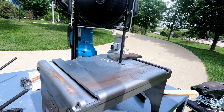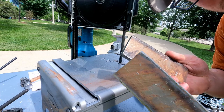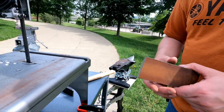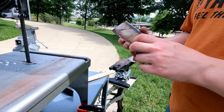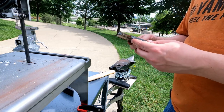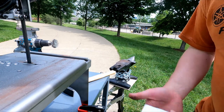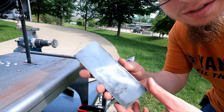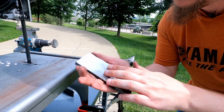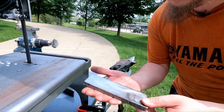I have to say, that worked way, way better than even I was hoping for. I have the drill and the wire wheel, I could clean it up a little bit, so that's what I'll do. Holy crap, look at this beautiful piece of steel — it cleaned up really nice. It has a few dents and dings of course, but I am not worried about that. Look at that, that is really nice.